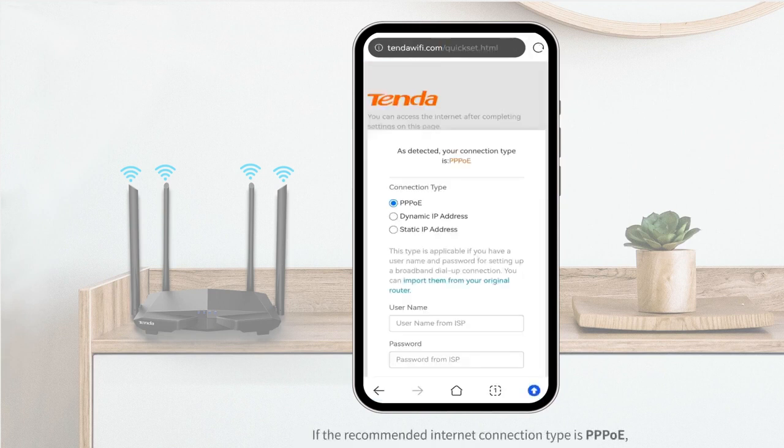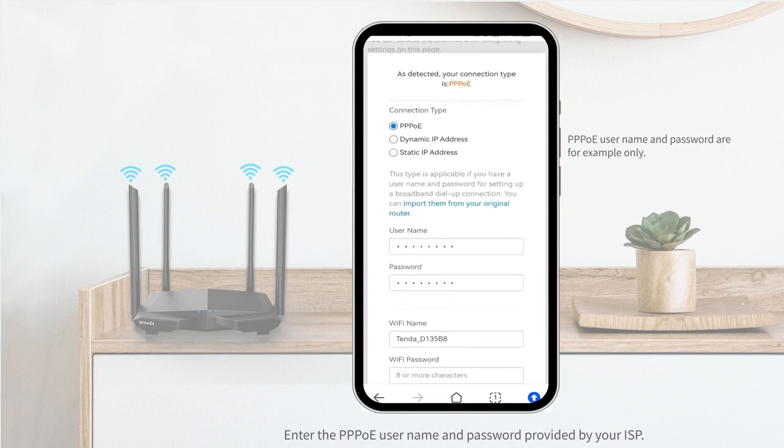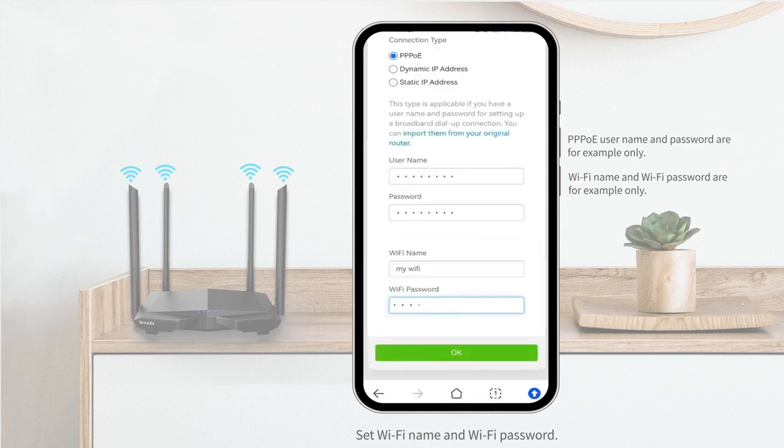If the recommended internet connection type is PPPoE, enter the PPPoE username and password provided by your ISP. Then set the Wi-Fi name and Wi-Fi password, and tap OK.